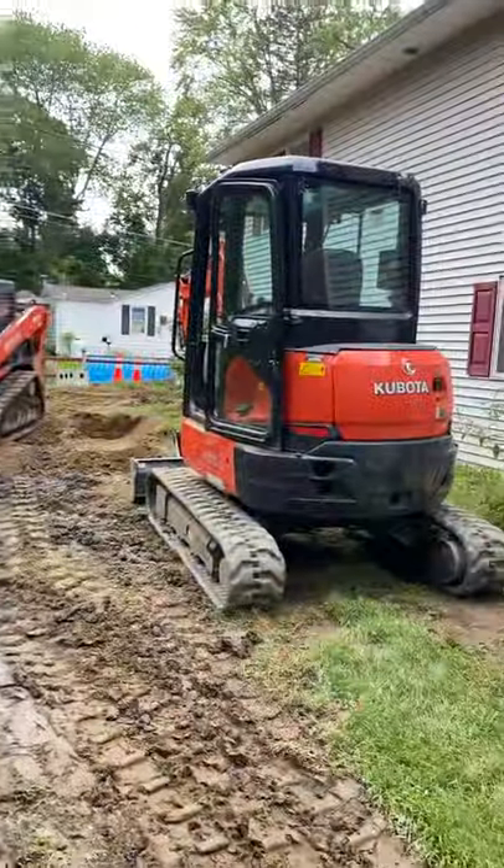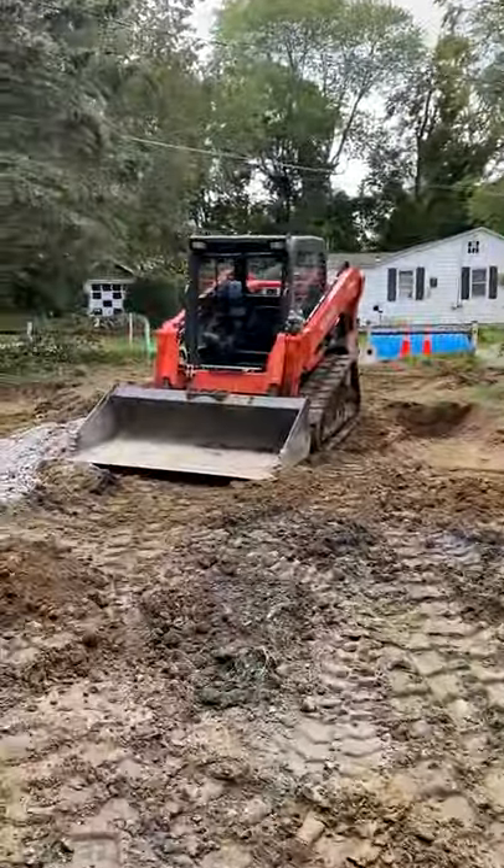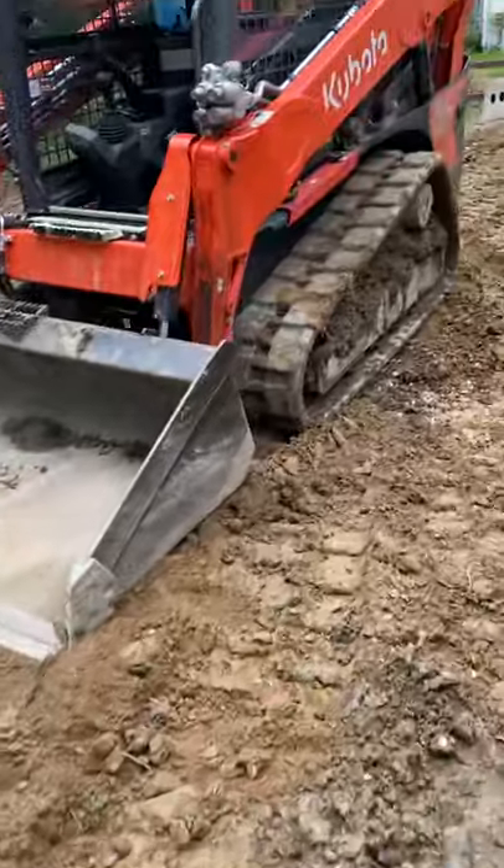You can start off by buying just one, but you're going to need both of these machines soon. That's an excavator and a track loader — with tracks. Do not buy a machine that has tires. You'll realize really quickly that that was a very bad investment. You need tracks on your equipment — do not buy something with tires if you're going to be doing septics.